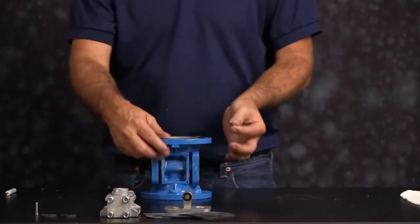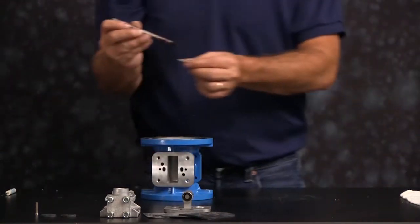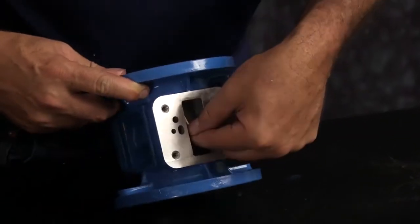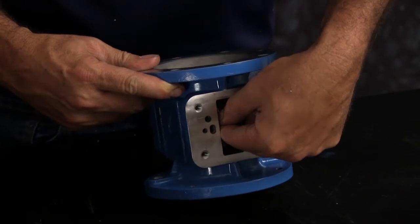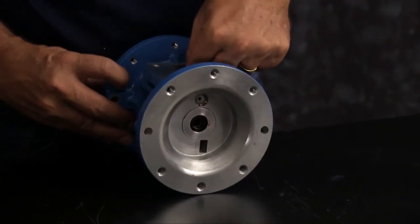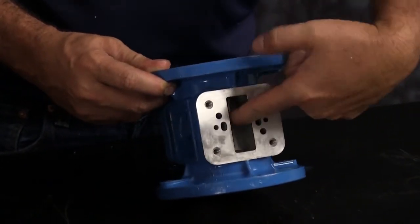Next insert your actuator plungers. Apply a little grease to the actuator plungers. Then through the pilot valve port in the intermediate, access the actuator plunger bore, pushing the actuator plunger through the hole. It will go through the O-ring, the bushing, and the star ring. Do this for both sides.